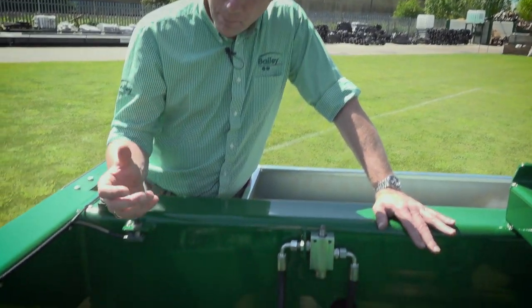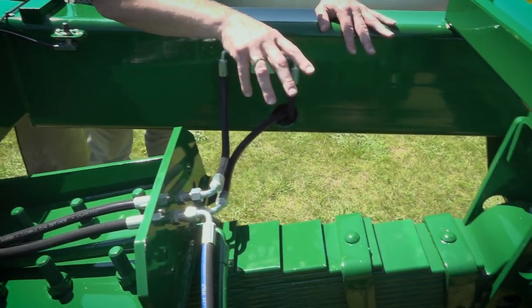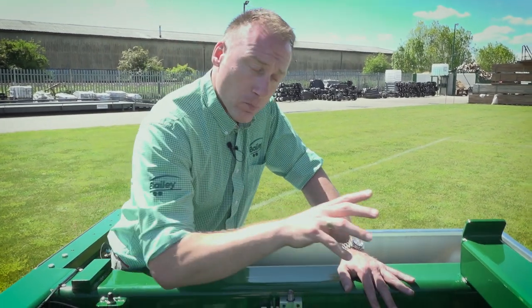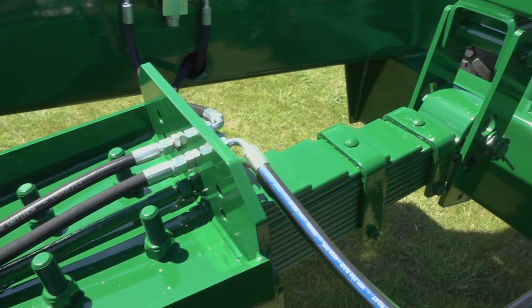Here we have the unique Bailey trailer sprung drawbar with a multi-leaf drawbar spring at the back, which will work efficiently whether you have one ton or three ton of drawbar weight on the trailer, with a multi-positional hole at the back to alter your drawbar pitch for any tractor.